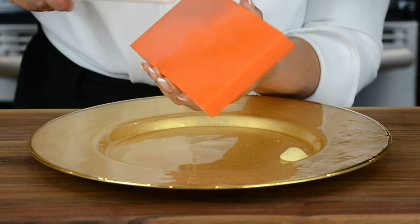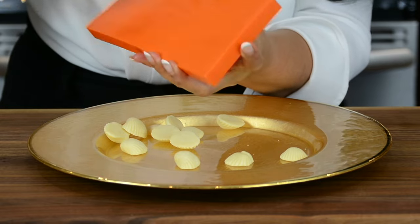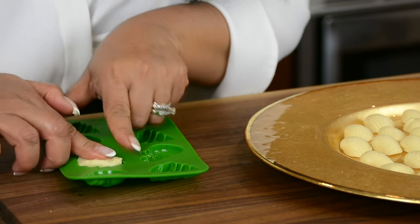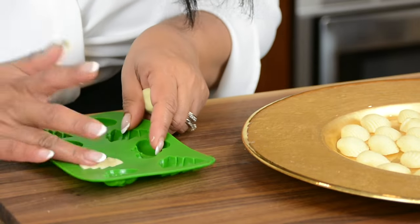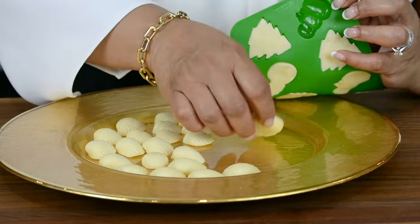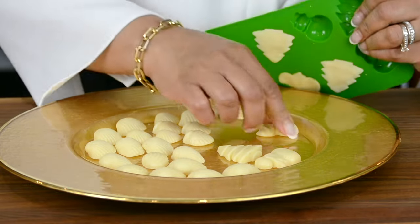Now we're going to turn it over and with the help of a rolling pin, just give it a slight tap and get them coming off. Now let's form some fun Christmas-shaped milk cream — press it in so that it gets a nice impression of the Christmas tree. If you have kids, this is a fun activity to do with the entire family around the table. Now that we've filled these, let's un-mold them onto the tray. These are so pretty and they just pop off.